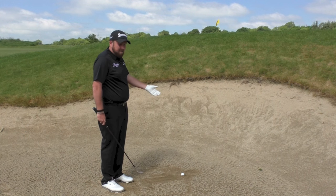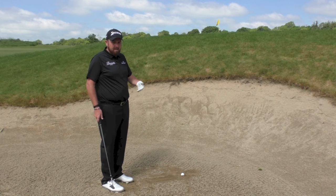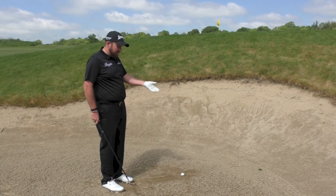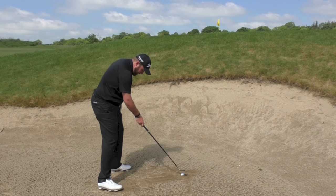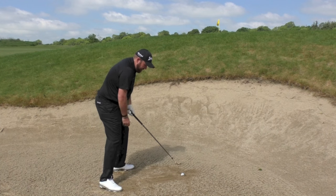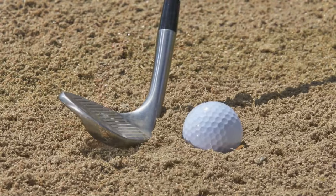This shot is all about, like everything else, set up. If you set up to this shot properly it should be easier. For me, I always stand a little bit further away here — probably an extra two or three inches away from the ball — just so I can get a little bit lower, and I try and get the heel of the clubface in behind the ball.